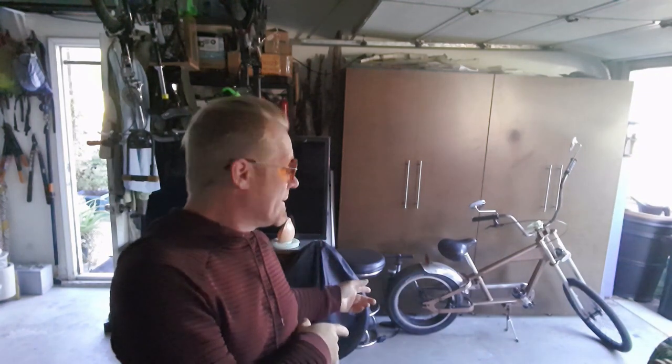Hey there, cool kids. Welcome back to another fun build here on Make and Believe. I'm Nathan, and today we are tackling another fun challenge here in the shop. We are electrifying the Copper Chopper. This is going to be a super fun build, something I've been looking forward to for quite some time. The Copper Chopper electrification, this time on Make and Believe.